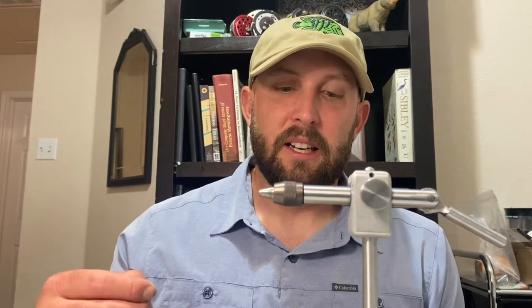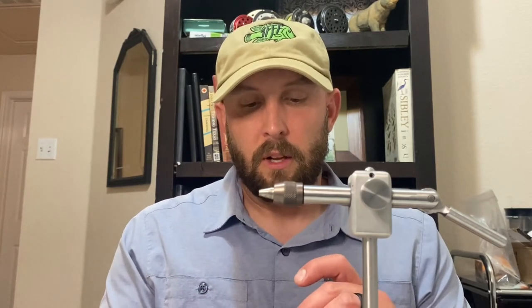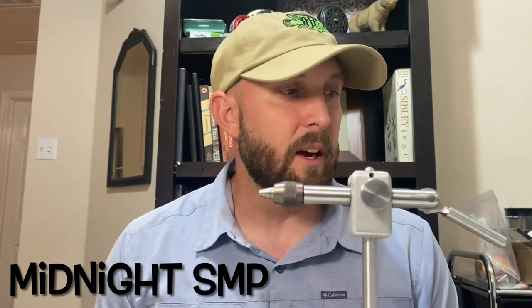What's up y'all, it's Pat with Texas Freshwater Fly Fishing again, back with another Tuesday Tie. Today we're beginning a series of videos dedicated to flies to fish at night. I'm going to start the series off tying a fly you kind of already know how to tie — we did a video on it earlier — but it's a different variation called the Midnight SMP.